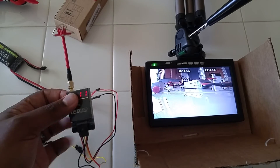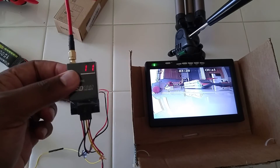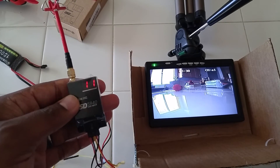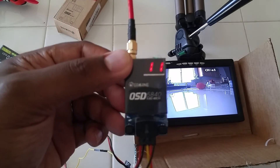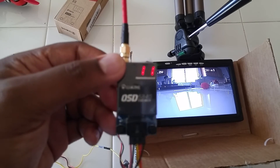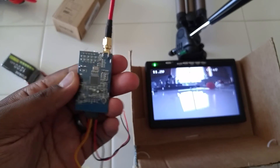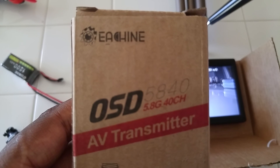Overall, it's a nice, decent unit — it's built well. This was my first time seeing OSD built into the video transmitter itself. I've seen it in standalone units, on PDBs, and on flight controllers, but it's my first time seeing it here. Hopefully Isshin comes out with a smaller version for quad guys, because this is pretty big and heavy for a 250 at least. But yeah, it's a nice unit. Thank you again to Banggood for sending this to me for review. I hope you guys enjoyed — thanks for watching, see you next time.